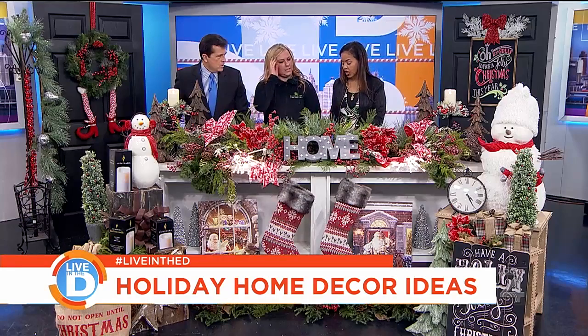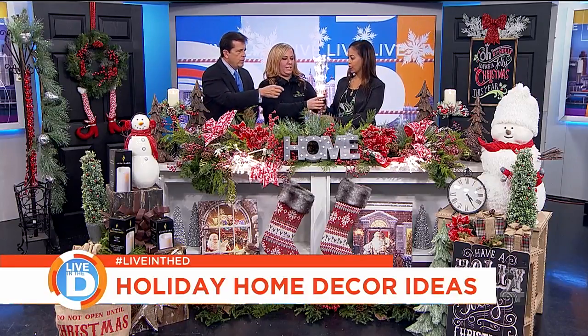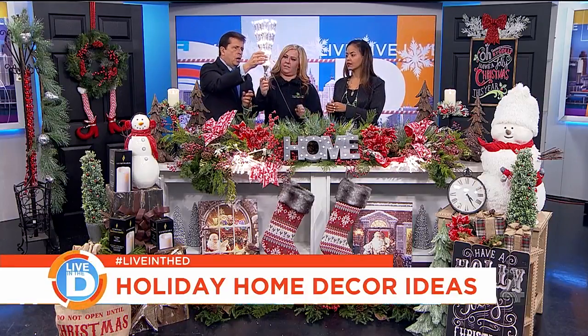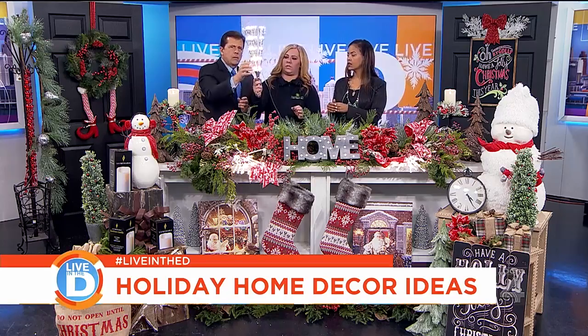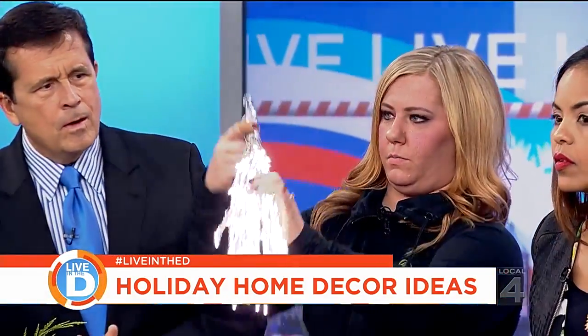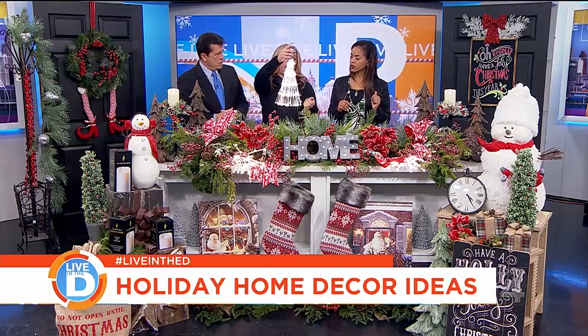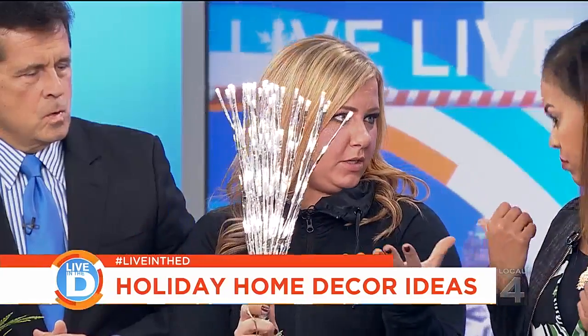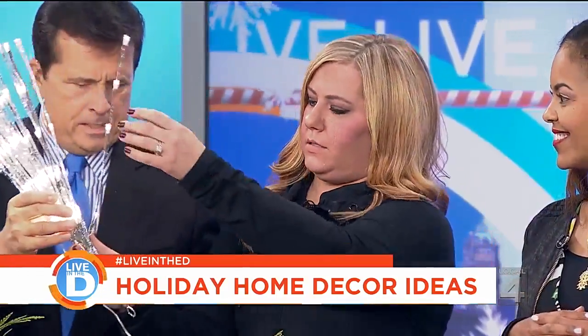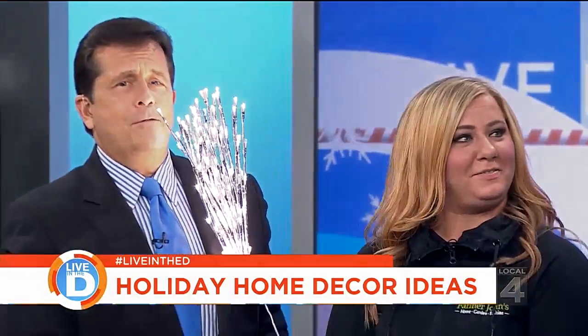Let's talk about lights, because Chuck and I were admiring these. Aren't these beautiful? You've got to hold this up because it has a stalk to it. On the mantel, you can just lay them in there or hook them onto the greenery and let them hang down. You could also stick them in a vase, and they bend. You can even hang it — very festive for a holiday party.